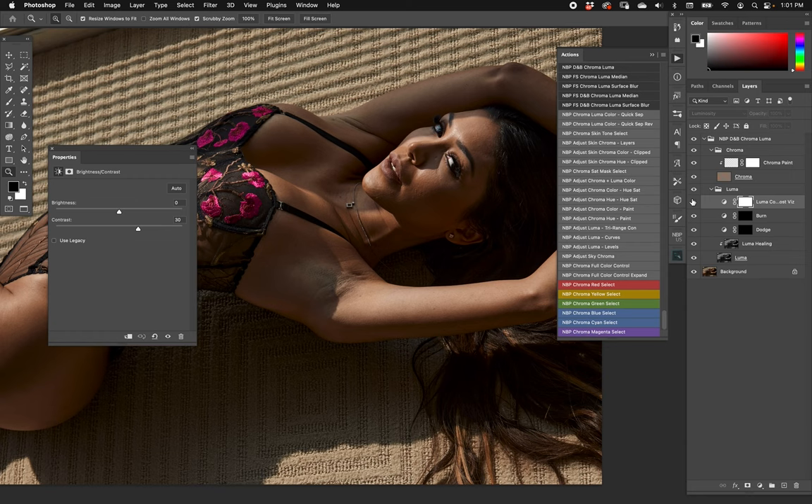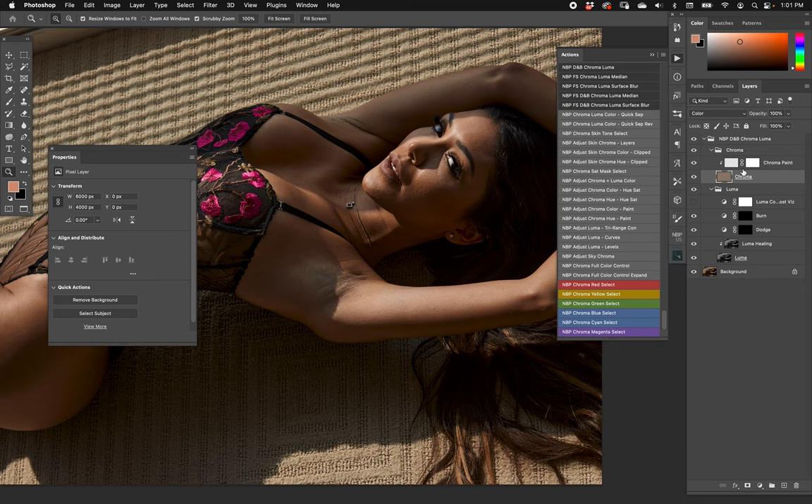Above the dodge and burn we have a luma contrast boost visualization layer — a brightness and contrast layer with contrast boosted to about 30. You can change that and turn it on when you want; it just increases the contrast so you can see your brights and darks a little bit easier when dodging and burning. Then the chroma layer is split on top.